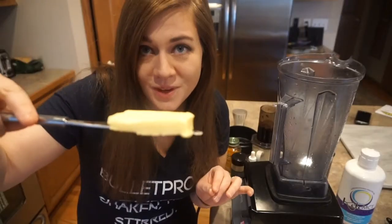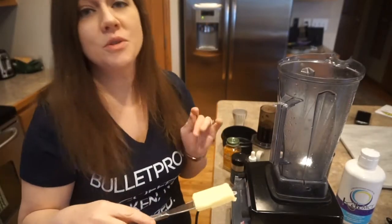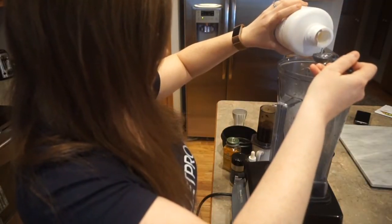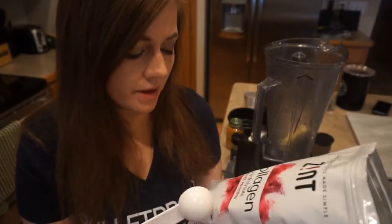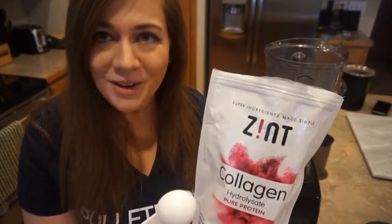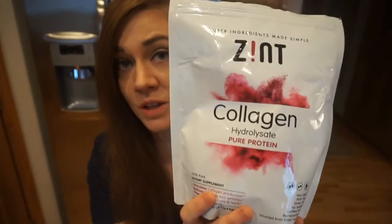Once I've brewed the coffee, I start adding things to it. I put in one tablespoon of butter and one tablespoon of MCT oil. Normally for a traditional bulletproof coffee I'd do two tablespoons of butter, but this version is a little different — my sneaky way to get collagen in. So it's one tablespoon of butter, one tablespoon of MCT oil, and two tablespoons of collagen powder from Zint, which is from grass-fed cows.